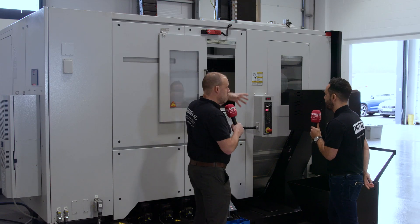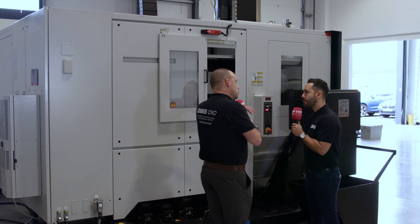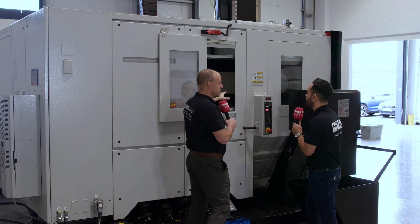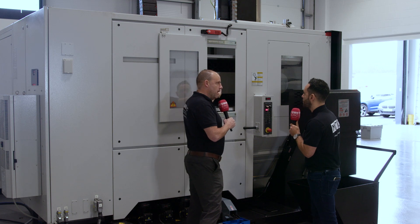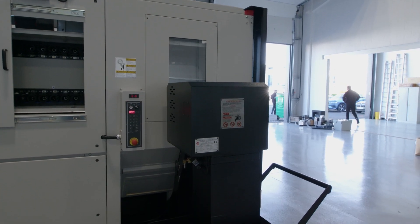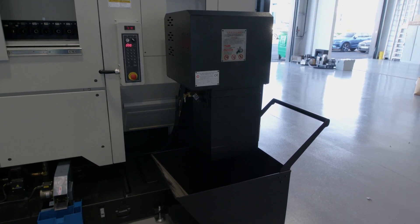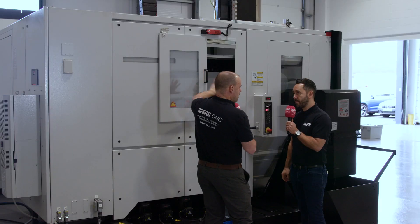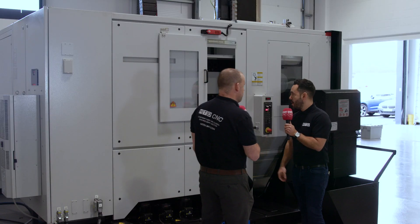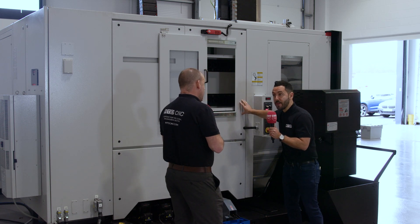The tool carousel is open here. As I mentioned earlier about the probes being outside the working envelope where you couldn't see them — it's the same with the tool carousel. Swarf from the machining process won't get into it; it's kept well out of the way. There are options on tool count — I believe 30, 40, or 90 — you'd need to check the website, but there are lots of different options on how many tools this machine can hold.